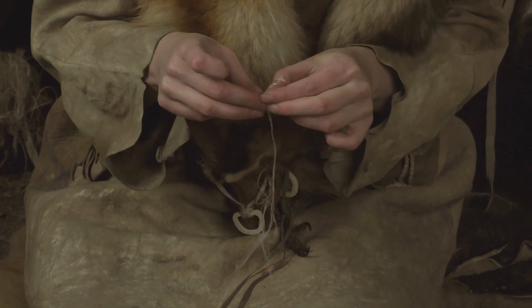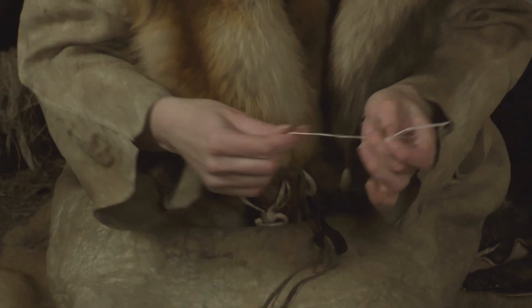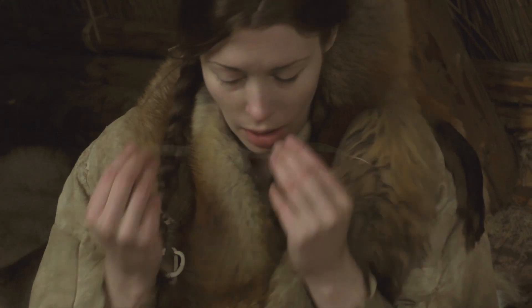After drying, the membranes and sinew fibers must be separated. When the fiber bundles have been separated from the membranes, individual fibers are loosened to be used as thread. After this, the strings are moistened and curled so that they can be used for sewing.